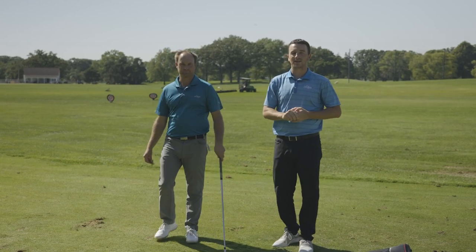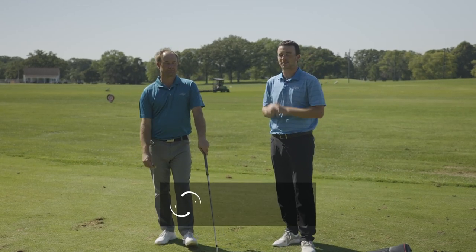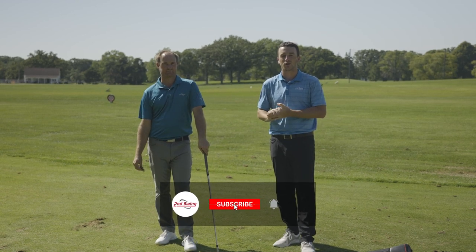Today we're out on the driving range and it's a breezy day, so we figured we'll have Thomas, the professional golfer, tell us how to hit shots into a crosswind.